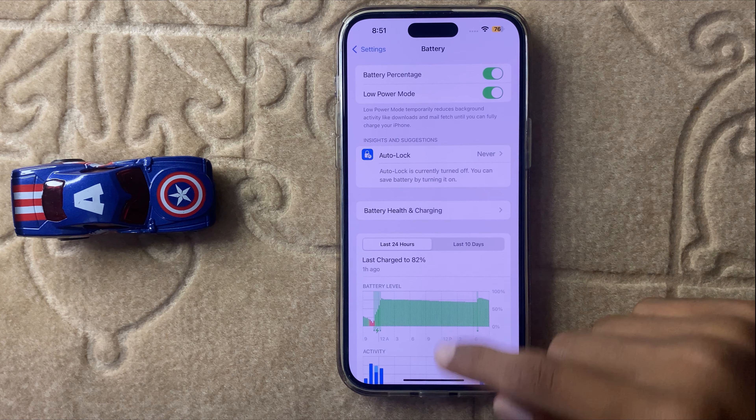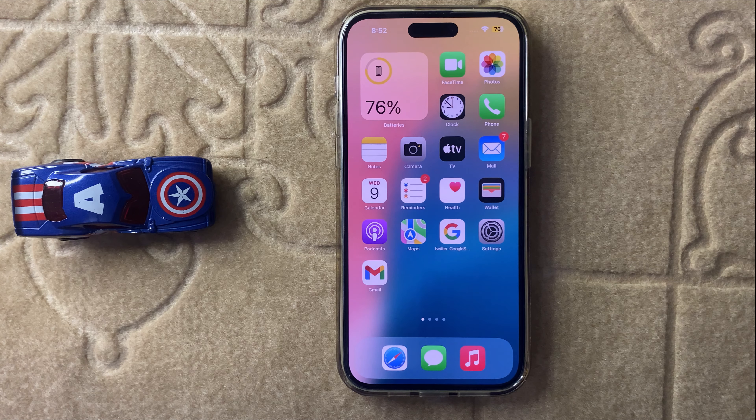So this is the way to fix iPhone 16 Pro Max draining battery. Thanks for watching this video.